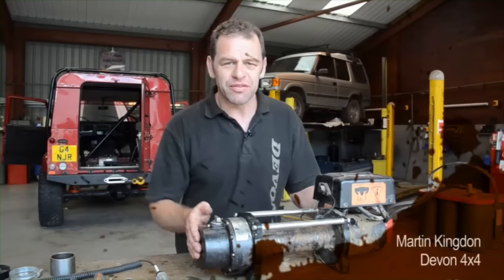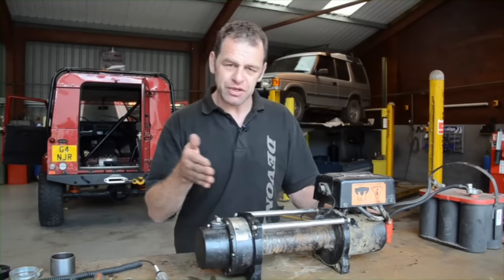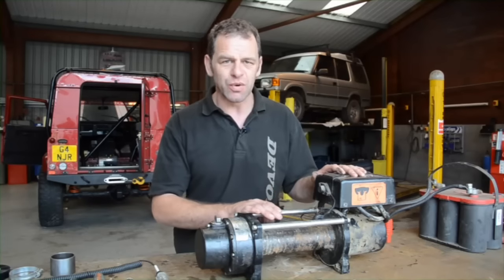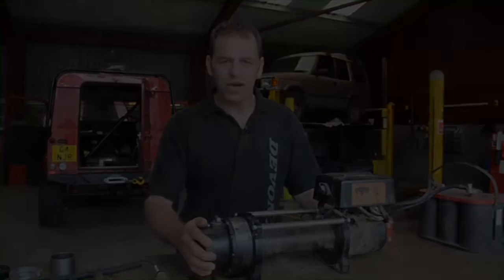This is a typical winch off the front of a 4x4 which has been neglected. It's been sat on there for months and it doesn't work, so we're going to go through it step by step to see what is working, what's not working, strip it down and rebuild it, and hopefully it'll be sat on the front of the 4x4 again, ready to do some more action.